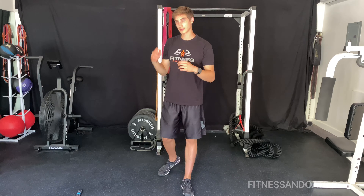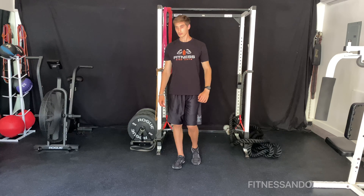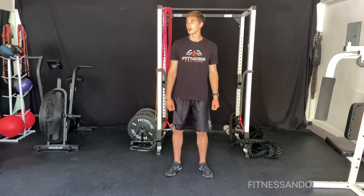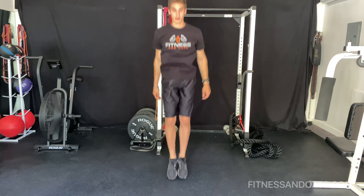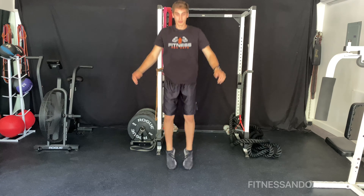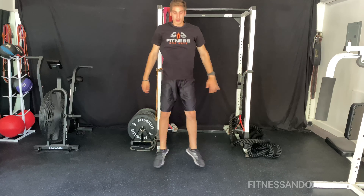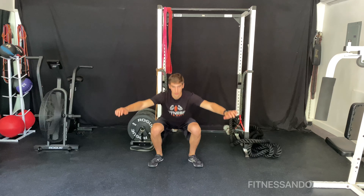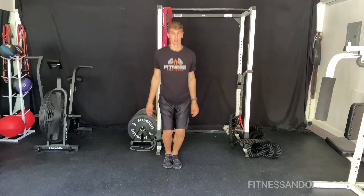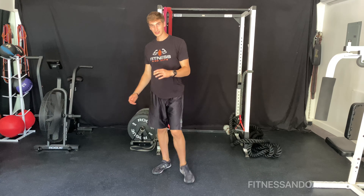Then we're going to do squat drops for 30 seconds. Ready? Three seconds. Squat. Five seconds. Rest for 20 seconds.